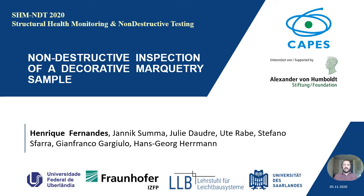Hello, good morning. My name is Professor Henrique Fernandes. I am from Federal University of Uberlandia in Brazil.